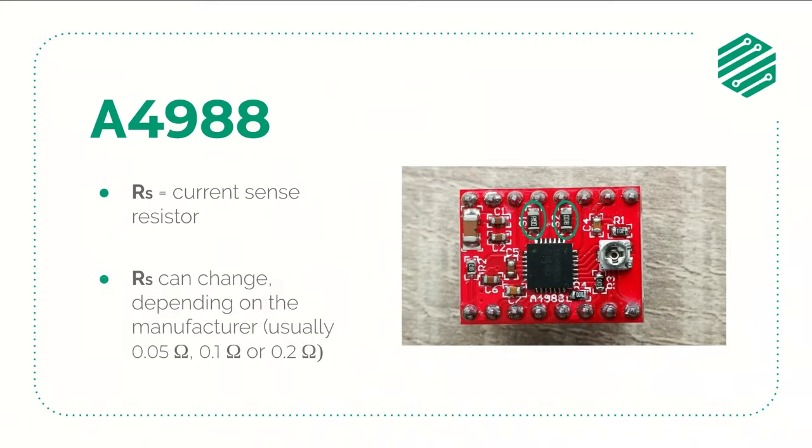Since there are several different manufacturers of these modules, the value of the sensing resistor can also be different. 50, 100, and 200mΩ are usual values. In the image you can see the location of the sensing resistors, marked in green. Once you know the sensing resistor of your drivers and the maximum desired current, it's just a matter of doing the math.